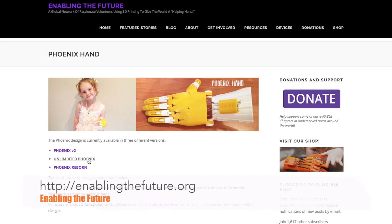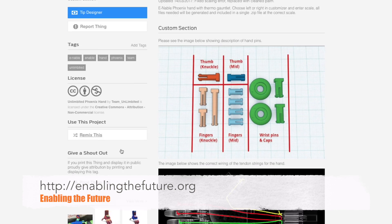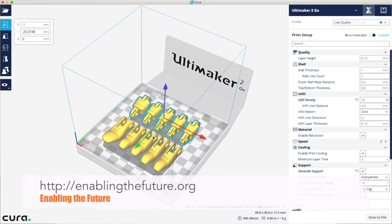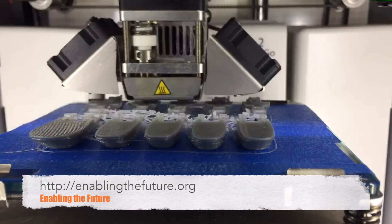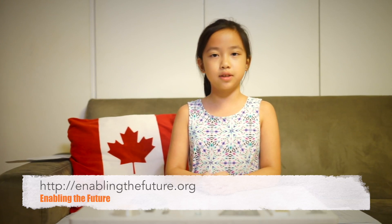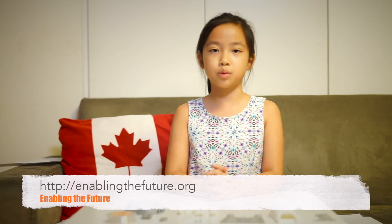I started by going to the EnablingtheFuture.org site to choose the hand that I wanted to build. After that, it was a simple case of loading up the files into the 3D printing slicer software to create the print files. With all the parts printed, and a few extra parts, we can put it together starting with the fingers.